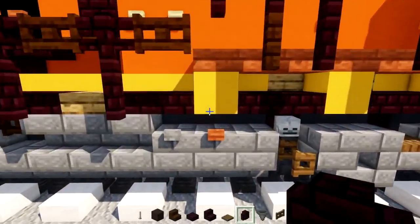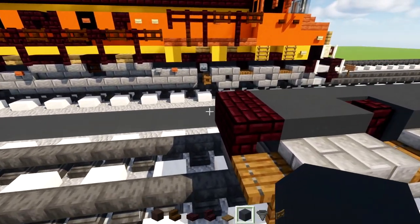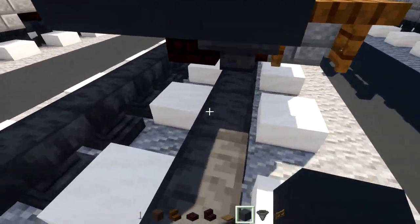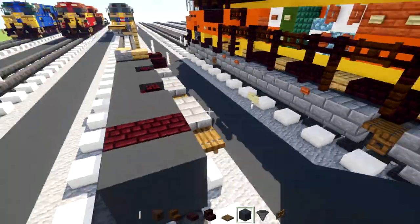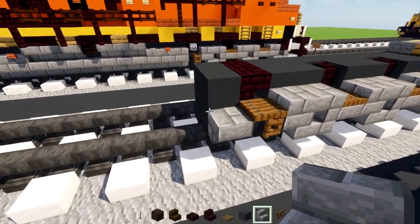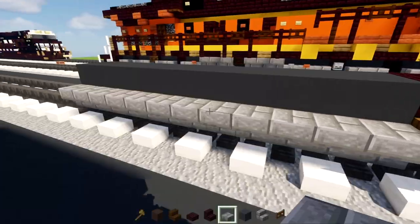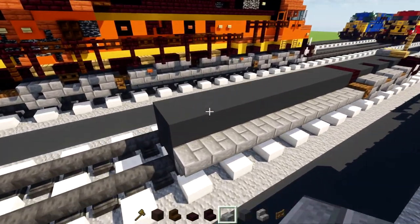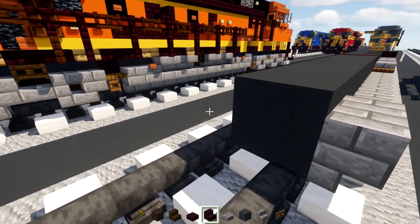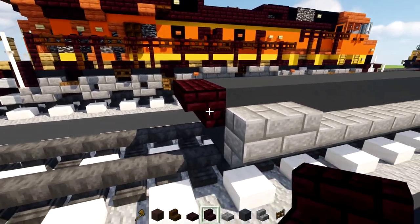Now we're going to add in the fuel tank. The fuel tank is going to be gray concrete, 12 blocks long. I'll add in a 2x2 gray concrete, then stone brick stairs at the bottom, upside down like that, and make this part 12 blocks long. After extending that out, we'll add another two stone brick slabs here, and on the back, two upside down nether brick stairs.